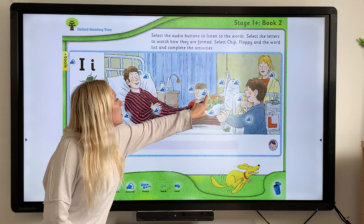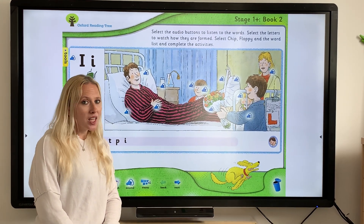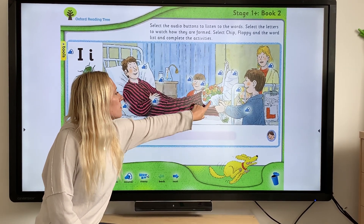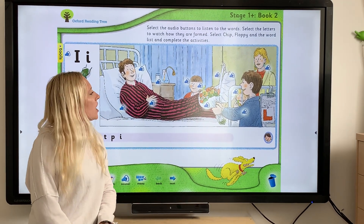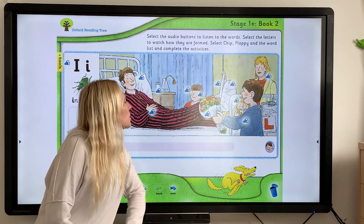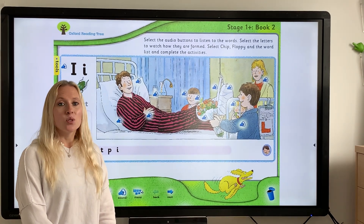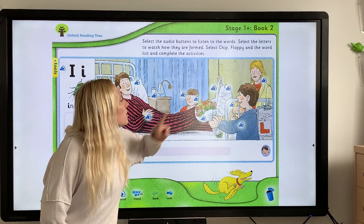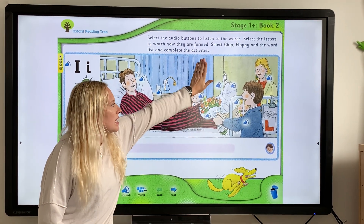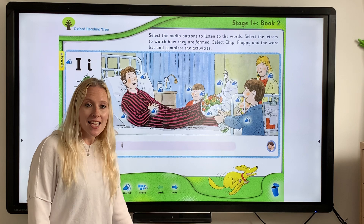Let's have another one — "Biff". You know who Biff is, it's that little girl there. The "i" is within the word again. I see something that keeps happening with the "i" sound. Let's have another one — "gift". Chip is bringing a gift of flowers. Again, I hear that "i" within the word. Let's choose another one — "chip" — and another: "sling". A sling is the thing keeping daddy's foot up because he broke his foot. The "i" is within the word again.